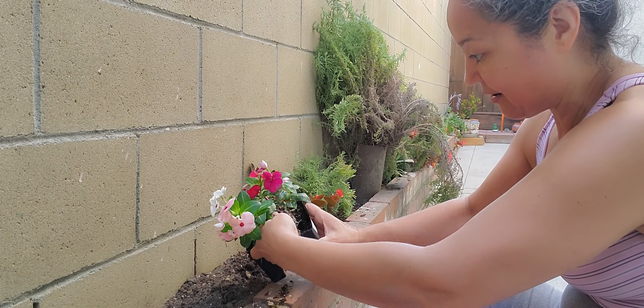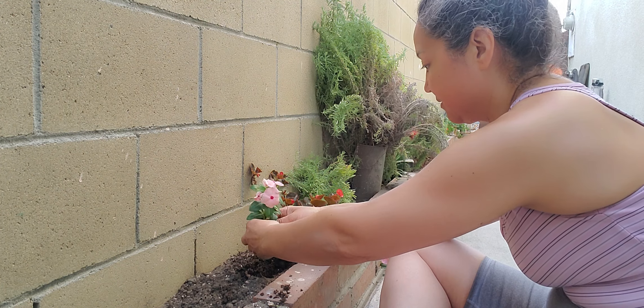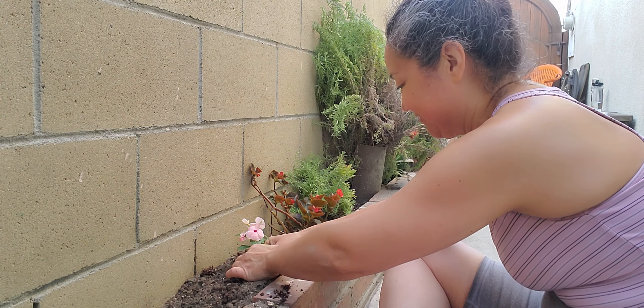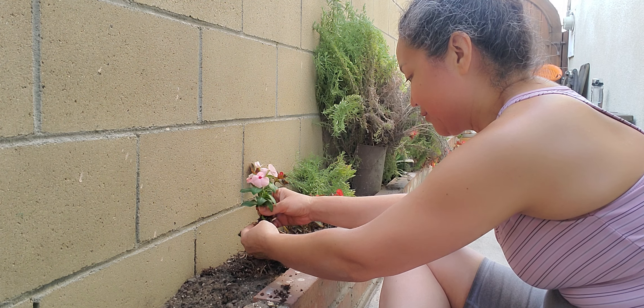You would think that I've been buying these all these days that I would know how to do this. Anyway, alright. Here they go. Let the roots breathe.